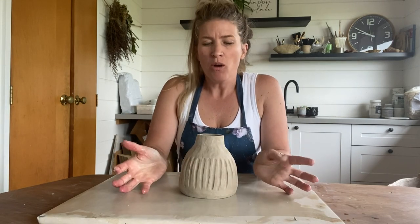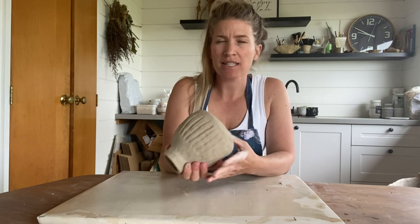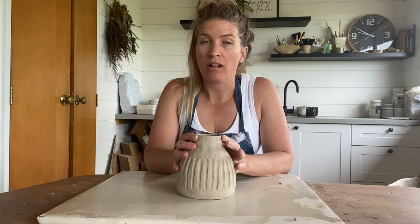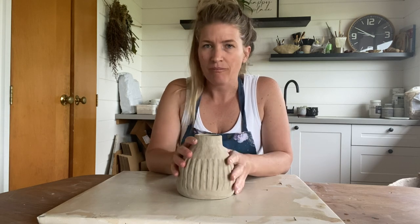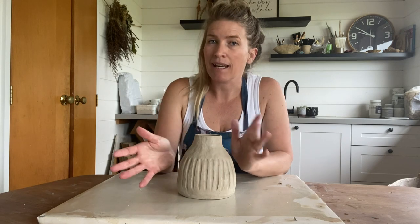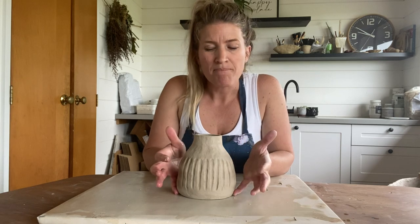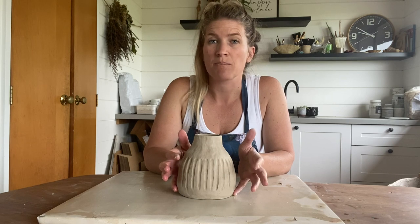And there we go — we're all finished. Now it's just time to let it dry. It is quite a big piece, so depending on the climate where you are or the time of year, it could take anywhere between five days to two weeks. You want to have it in a space with even airflow and not sitting in the sun — a cupboard where it's fairly controlled is the perfect place. And then once it's dried, it's ready to go in for its bisque fire.